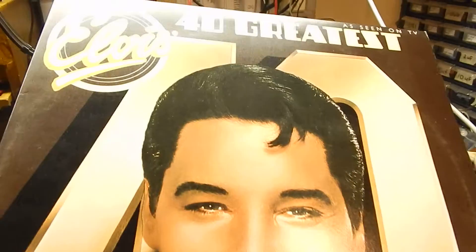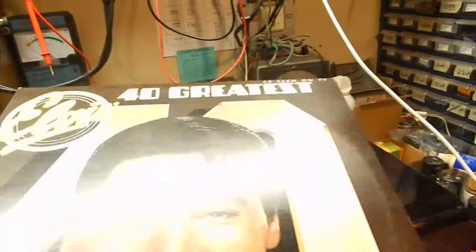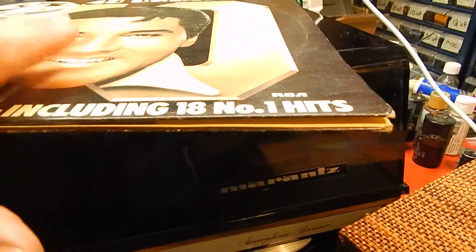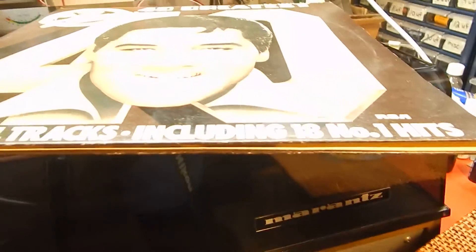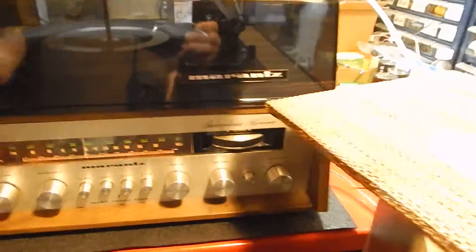Really nice condition, nice sounding. We're also going to include this Elvis record — 40 Greatest Hits, really nice shape, may need light cleaning but it's a nice LP. We're going to include that with it.